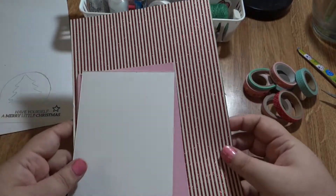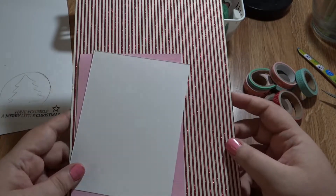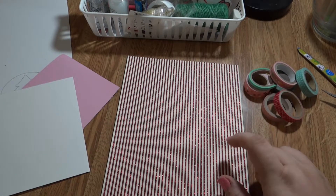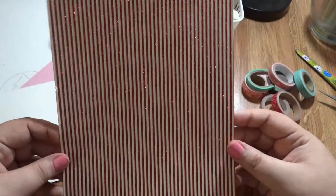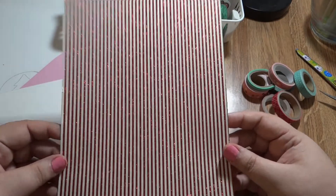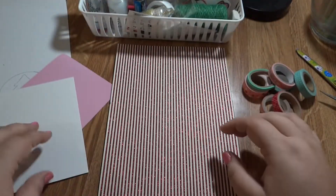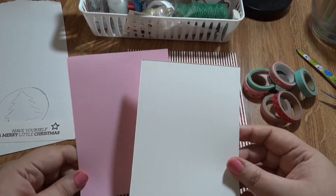To save time - since you've seen me cut paper before - I've pre-cut the paper, but I'll show you the sizes. It's very simple: our base card is a 7 by 10, which we fold in half. This is just a single sheet of cardstock I picked up from Michael's or Hobby Lobby. It's a glittered striped textured cardstock, then from a plain cardstock pack, and then a plain piece of mixed media paper.